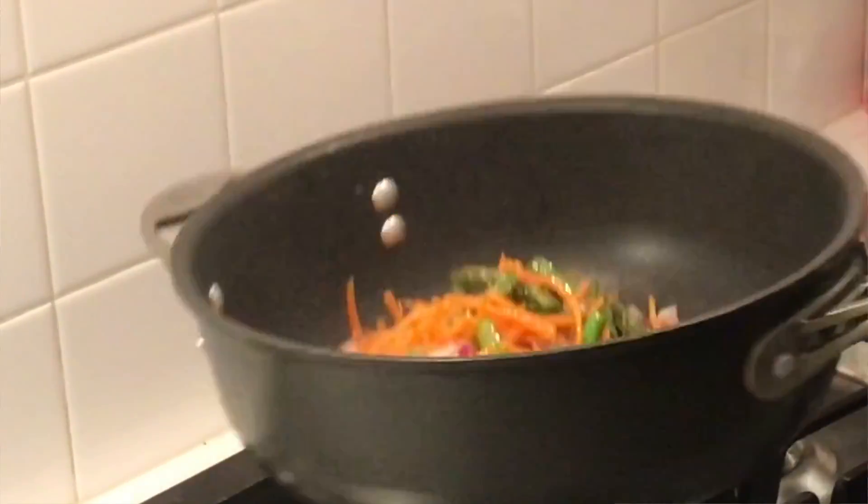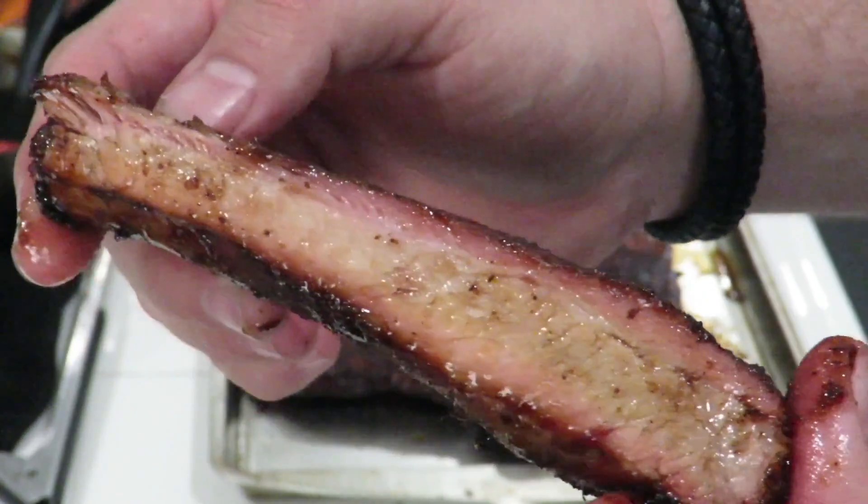Guys, we're making mini bagel pizzas on my Ninja Foodi Grill, coming up. This is Cooking with CJ, the show about cooking, drinking, barbeque and all the other stuff that goes along with it.